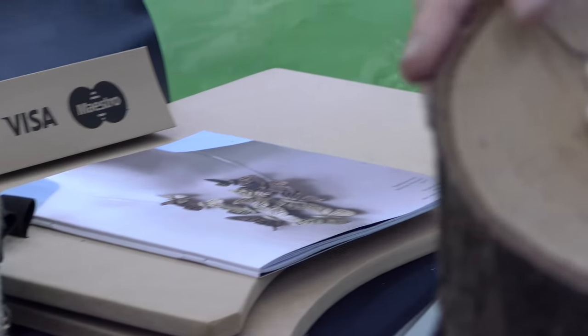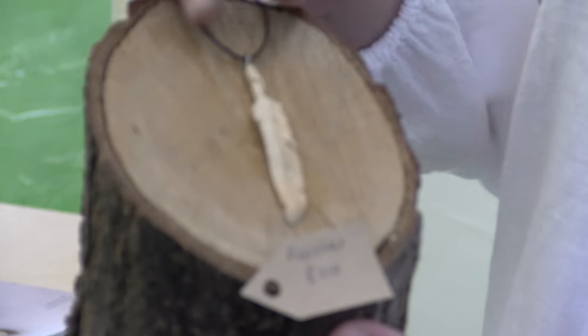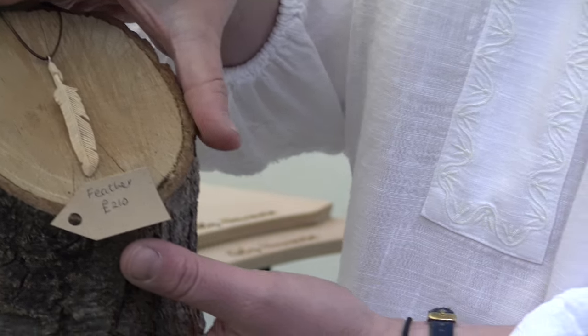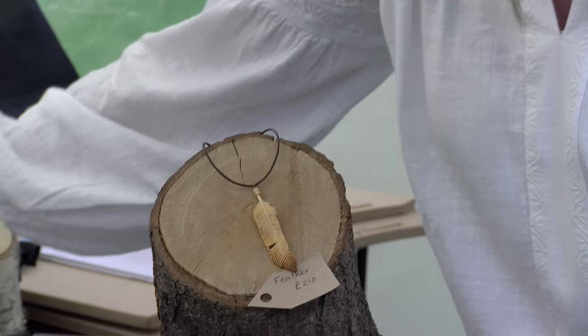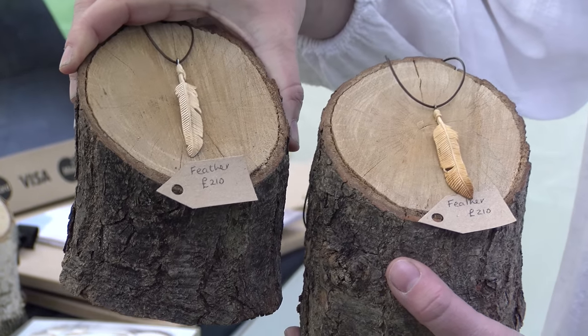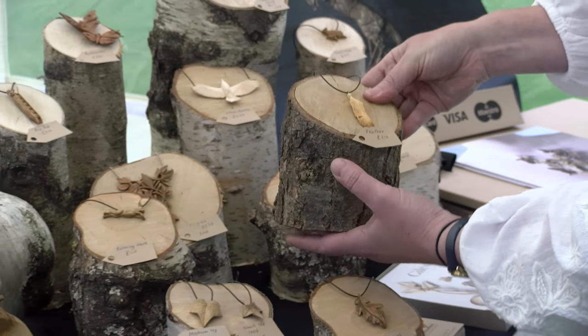This feather pendant here is one of the flight feathers from a raven, and this one's made with sycamore. It's carving all the individual details into it. No feathers are exactly the same, so he's done that feather, but there's also this feather - and you can see the difference within the feathers, both within the top and within how the feathers go. So he'll never carve the same pendant again. He might use a similar idea, but each pendant is very unique.